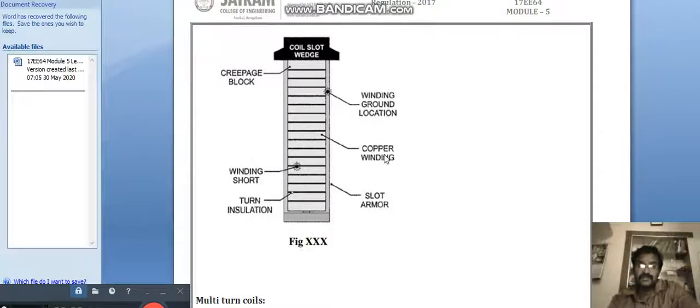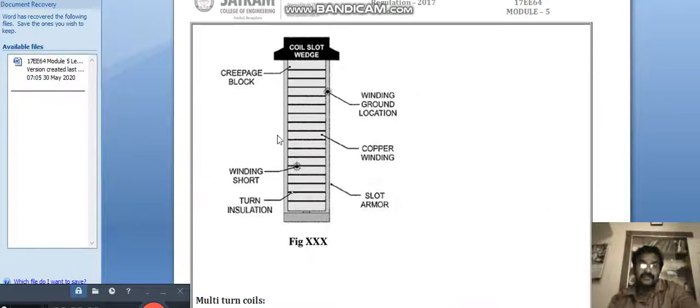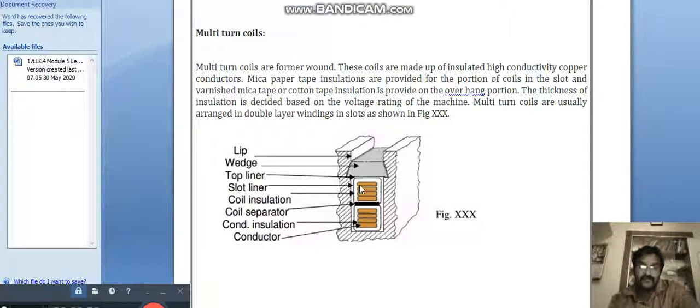The winding diagram shows the copper windings, slot armor, and winding components. For the single turn bar type, one coil is wound per slot. For multi-turn, two coils with insulation are wound in a single slot. The diagram identifies the top liner, slot liner, coil insulation between coils, coil separator, and conductors.